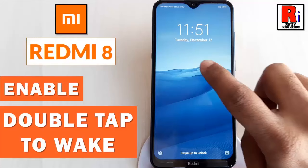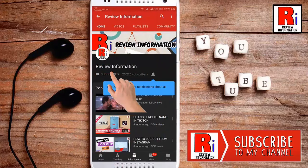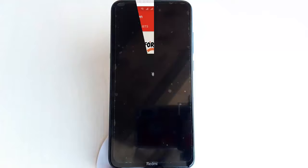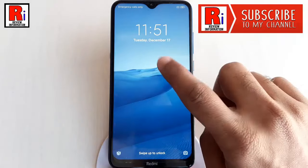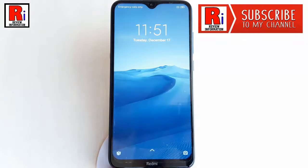Hello viewers and welcome to Review Information. In this video, I will show you how to enable double tap to wake on Xiaomi Redmi 8 handset. If you enable double tap to wake feature, you can avoid pressing the power button to wake your phone. To enable it, you don't require any app installation or modification.